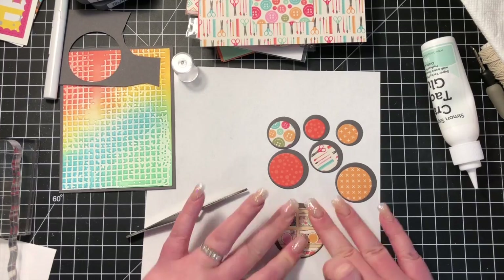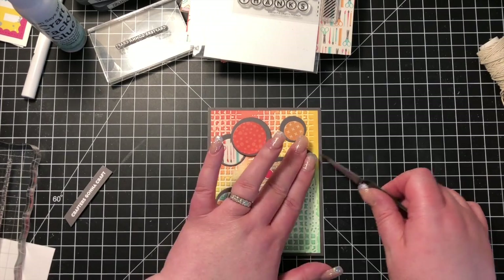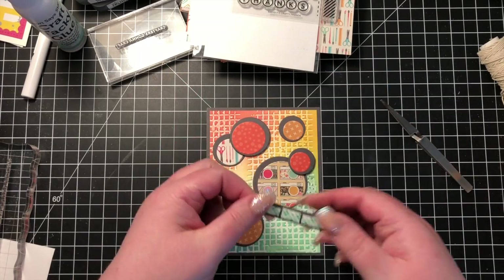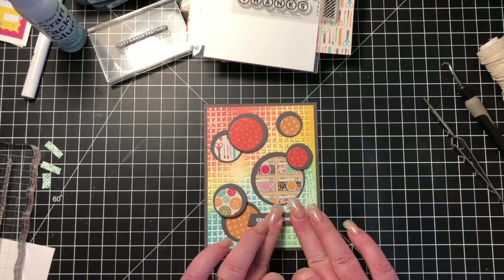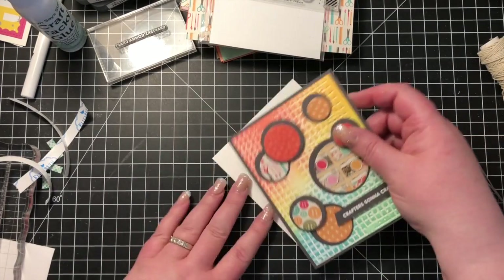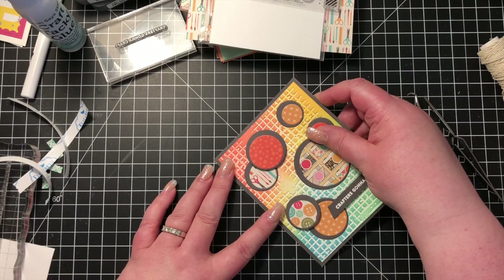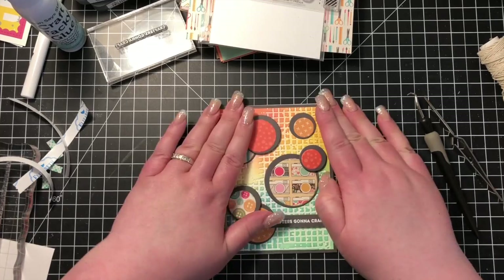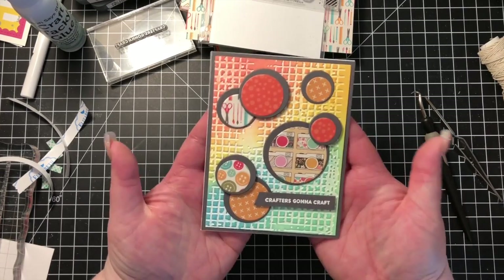There are those little camera stamps again — love those! I've randomly scattered the circles around, and I'm popping up some of them. I'm using the 'crafters gonna craft' sentiment — again put on slate with white embossing powder and foam tape on the back. This entire panel is going to get attached down to a side-folding card base. I just love all the colors of this card, and it's wonderful for using up scraps of pattern paper.